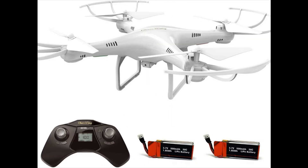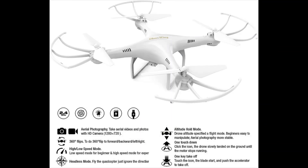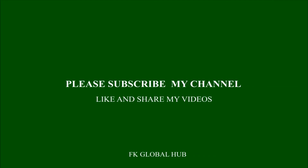Two batteries are included to double your flying time. They can be charged easily via USB with a power bank or car charger. Buy this product and subscribe to the channel, share the videos, and like them.